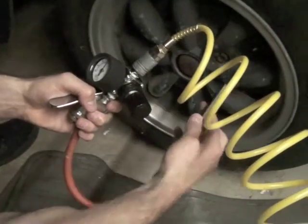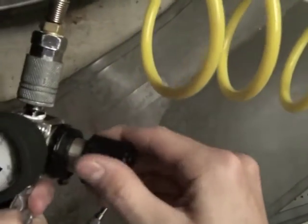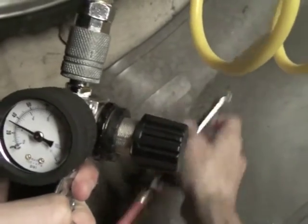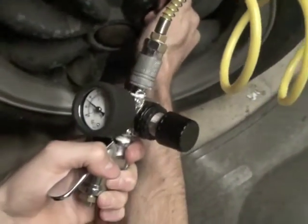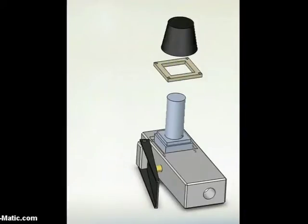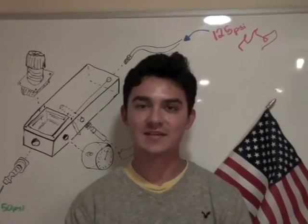As long as the pressure from the air compressor is higher than the pressure you're filling to, the regulator can limit the pressure to your selected value. Knowing this, we had to design a way to attach the purchased regulator to our air compressor. We built our second prototype by using prototype one's existing hardware, replacing the inaccurate relief valve with a regulator. Our successful construction remained compact and lightweight.